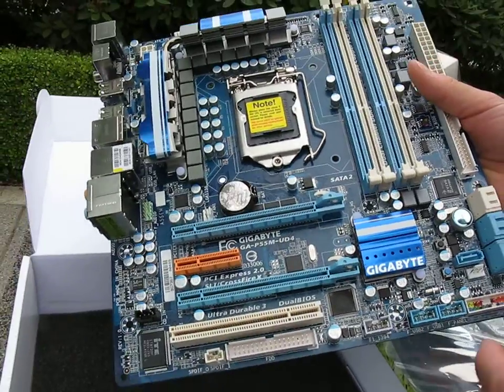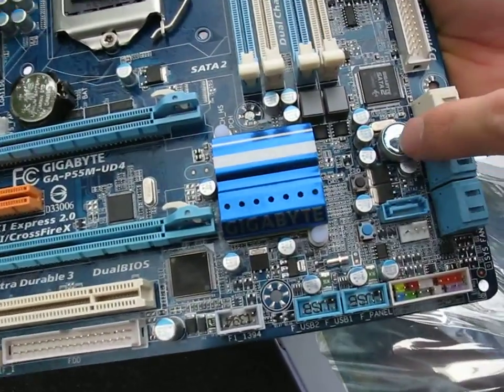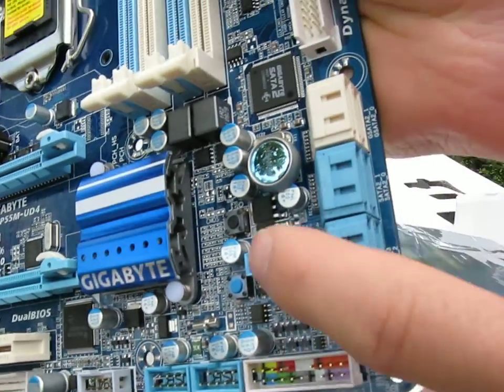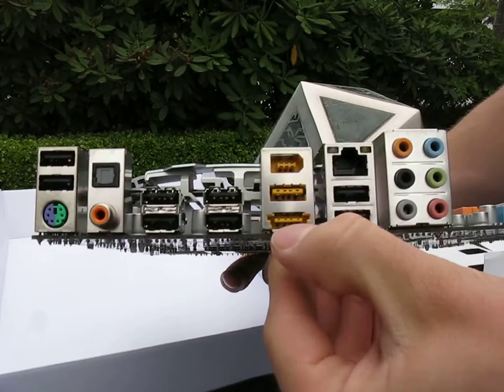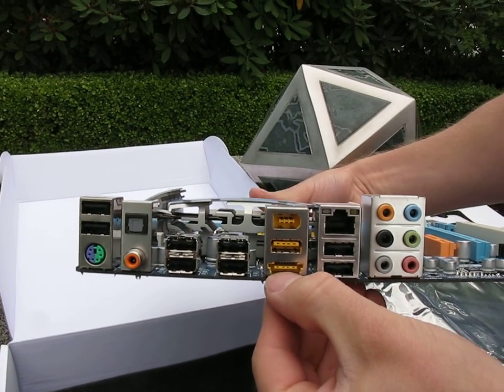It's the first one we've looked at like that. Keeping in with the high-end feature theme, we've got onboard power, reset, and clear CMOS switches. Then we have seven SATA ports — it seems like a weird number, but when we look at the back plate you'll see why. On the back, we have one of those eSATA and USB combo ports, so that's where your other SATA port is.